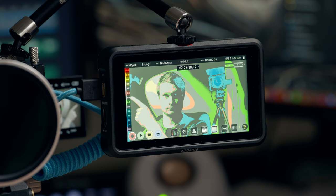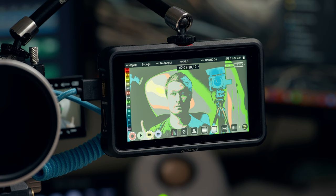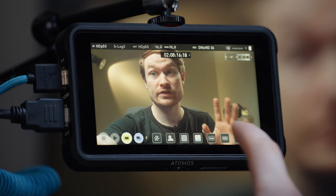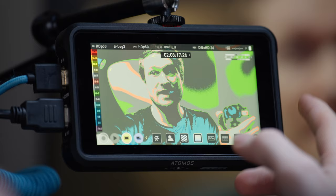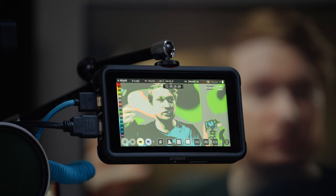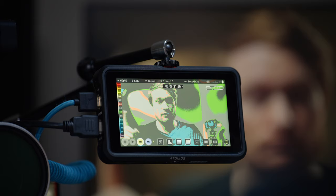This is a really good way to see the range of exposures in your scene — to make sure you're not clipping your highlights or crushing your shadows, and that you're fitting the dynamic range of the scene within the dynamic range of your camera's sensor.